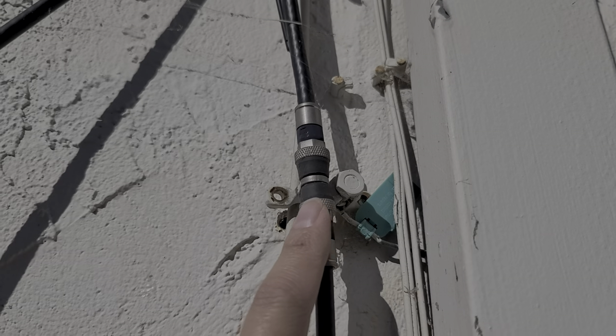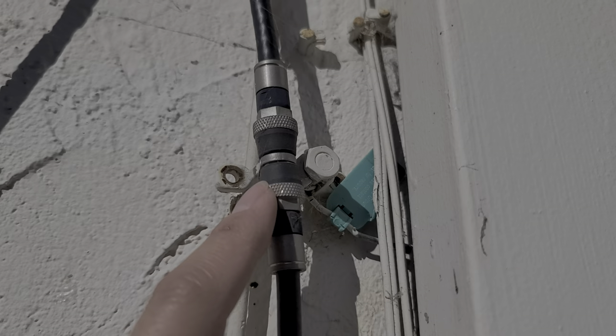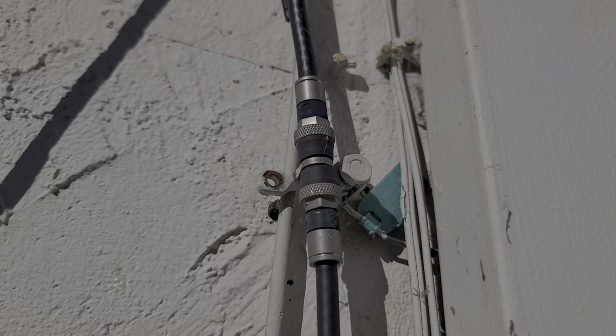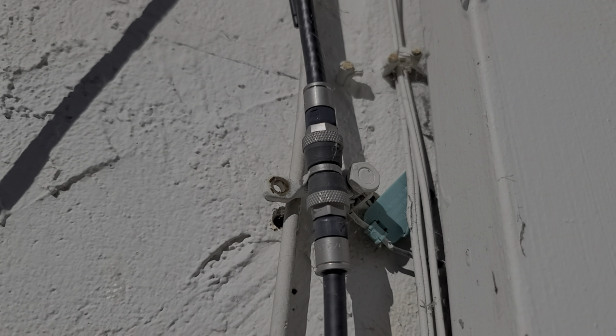You'll want to call Comcast and tell them that the connectors outside are bad, and you need some of these weatherized — I'm not sure what you'd call it — but that way at least you can get your internet up and running so you can use it.